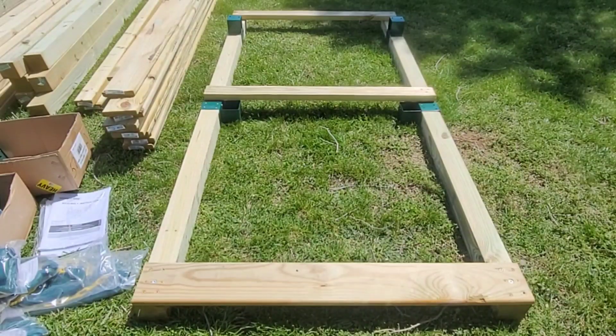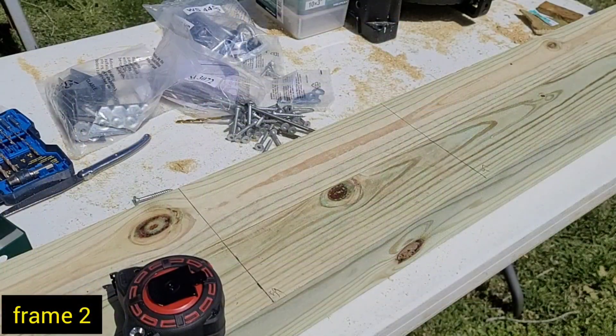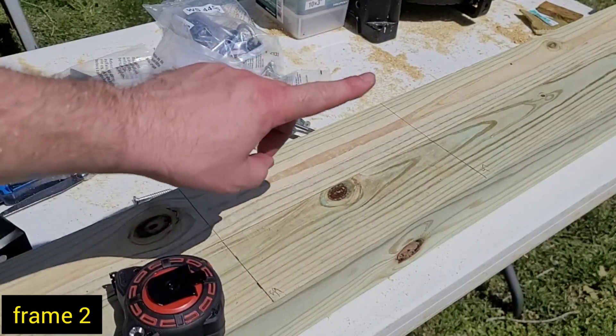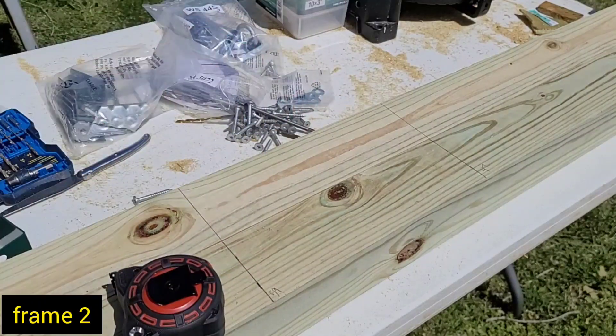30 minutes later, frame one is done and set on the ground. Now time to move on to frame number two. Frame two uses two four-by-fours that are both 10 feet long. I measured up 59 inches and drew a line, and up 47 inches and drew another line.